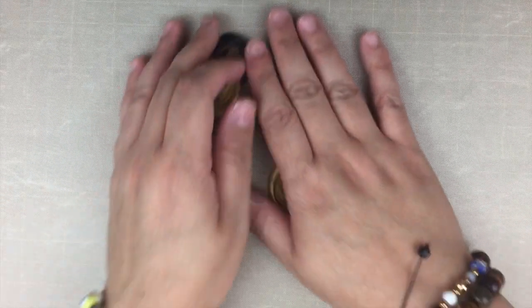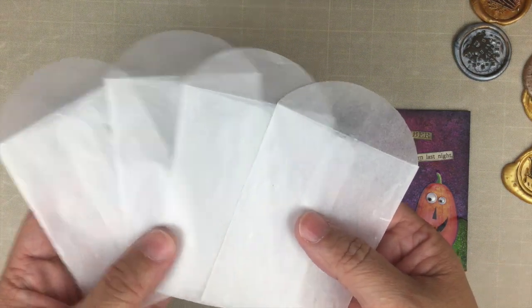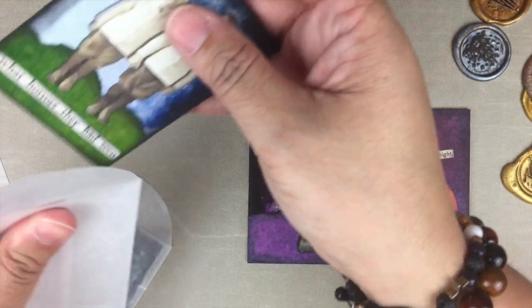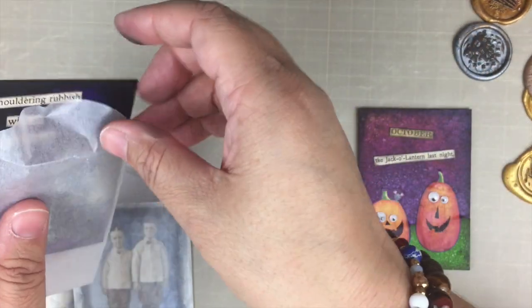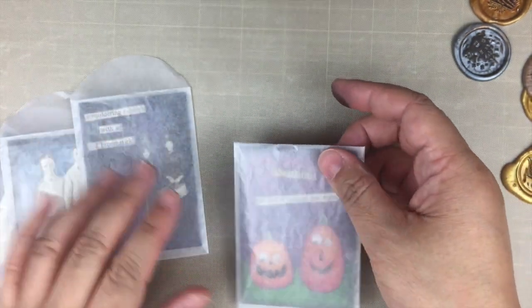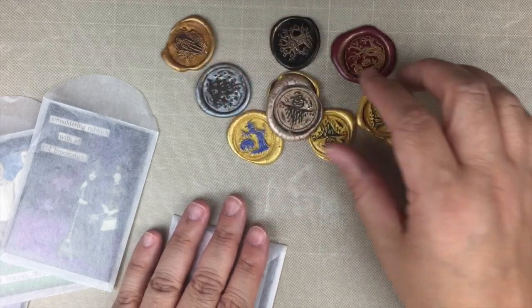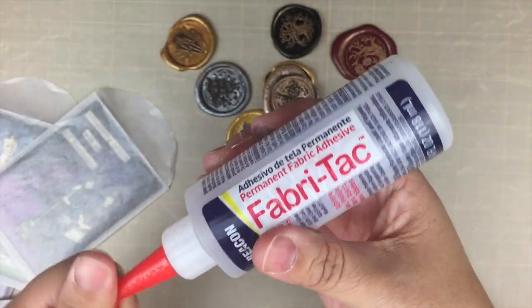Now that I have my seals, let's embellish the first project. For packaging, I'm going to use some glassine envelopes — I'll put each of the ATCs in a glassine envelope. This is one of the cuter ways to package and it's super easy and quick. I have my wax seals and I'm going to use my fabric tack glue.